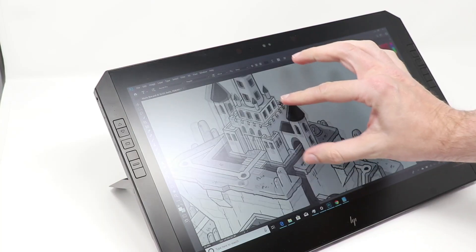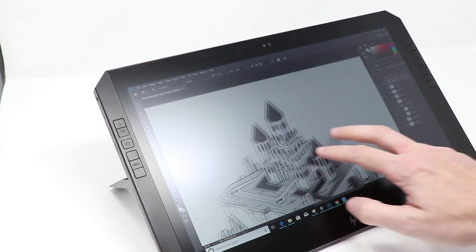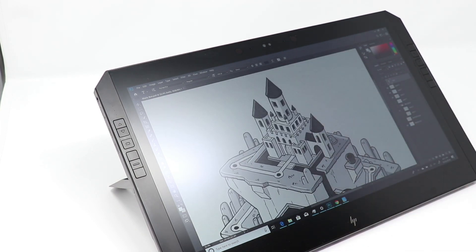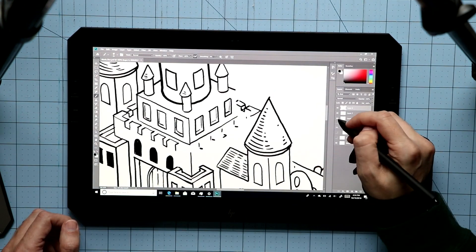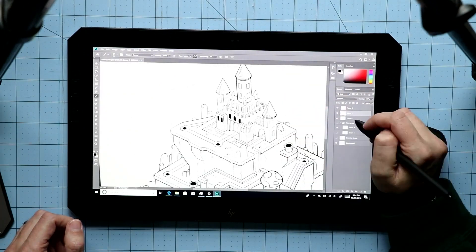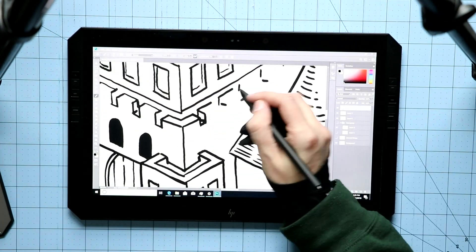This is also a touchscreen. It's great for touch gestures like pinch and zoom or to pan around your drawing. The downside is that occasionally I did get some false touches when my palm was resting on the screen — on several occasions I accidentally selected a layer or toggled a layer off. It kind of bugs you from time to time, but the touch can be turned off.